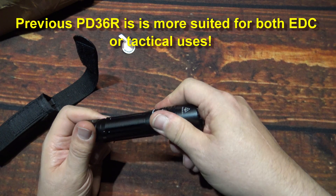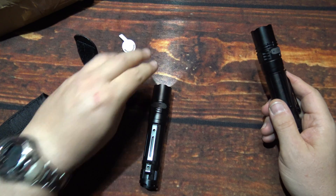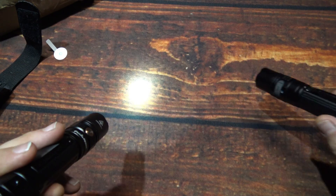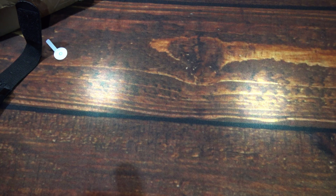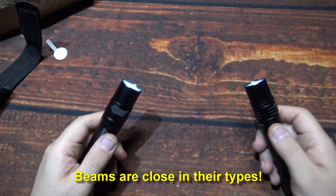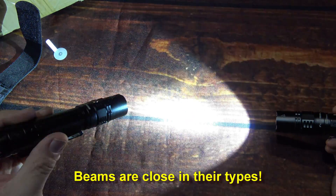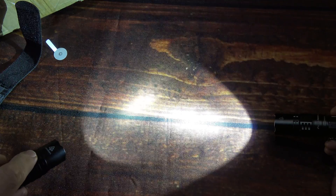We're going to go ahead and make sure all this is turned on. So we're going to turn this on here and kind of compare beams just so you can get an idea if they're the same. This one here looks like it's got a little bit larger hot spot from the same distance. So let's put it on the highest level here, and we're going to do the highest level on this. Right off hand, this one does look a little bit warmer in color temp than this one here.